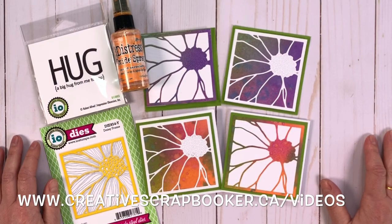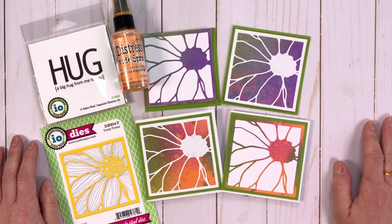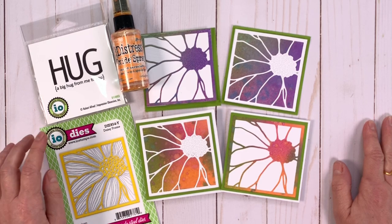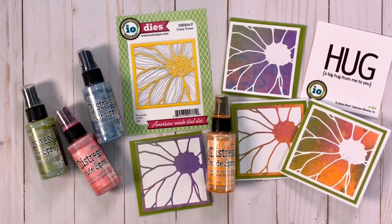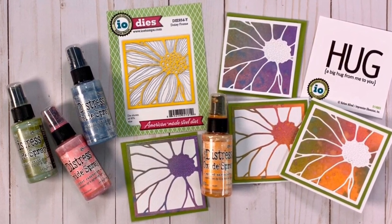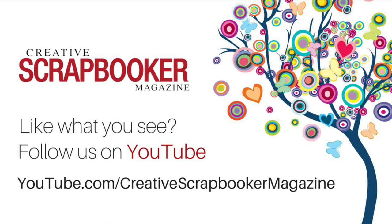Thanks for watching. I hope you enjoyed my daisy frame puzzle cards. If you like this video, please give us a big thumbs up and subscribe to our YouTube channel, and be sure to check out Impression Obsession dies and stamps and Ranger Distress Oxides.